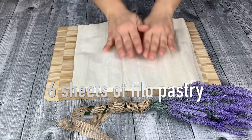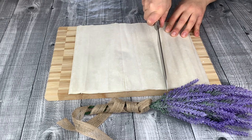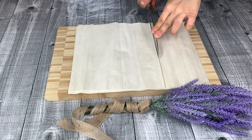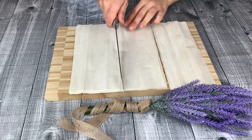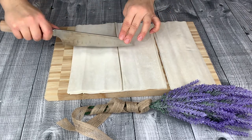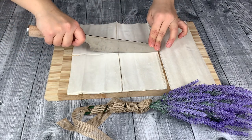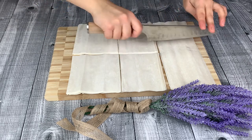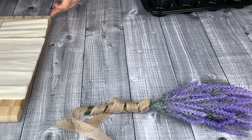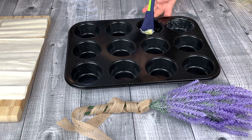Six sheets of filo pastry. Cut them into six equal sides. Using butter, grease your cupcake tray.